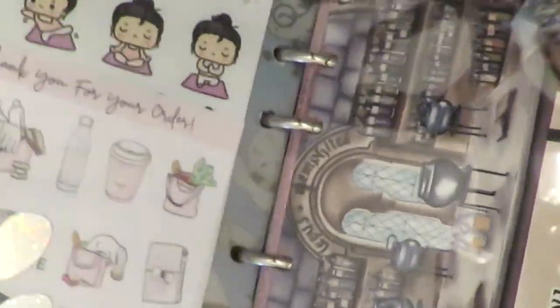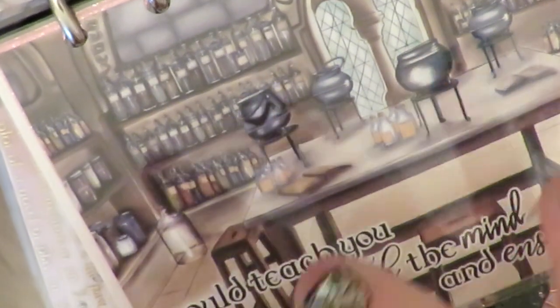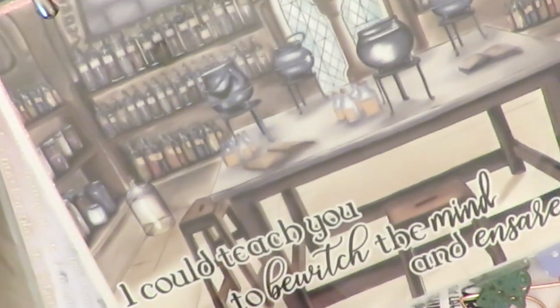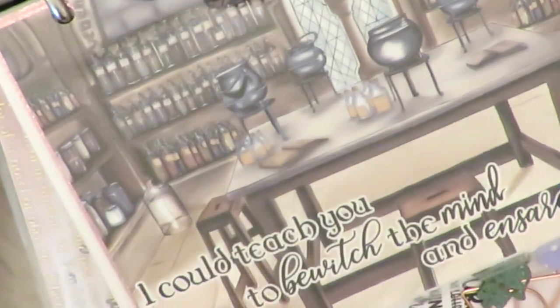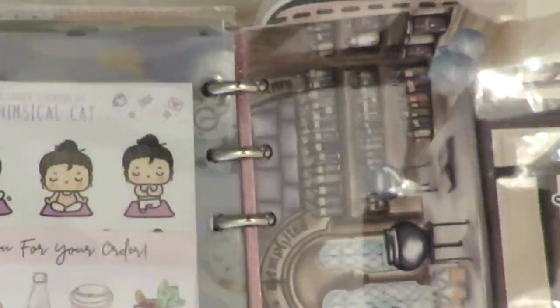I made this paw print out of sparkly holographic vellum and put it on here. This right here is a postcard from A Melancholy Mousse — sorry about the glare, these self-seal laminating sheets are so shiny. This is Snape's classroom with a quote by Snape: 'I could teach you to bewitch the mind and ensnare the senses.' I can't say it quite as mysteriously as he does, but that is that.